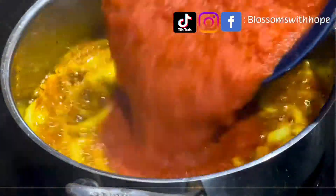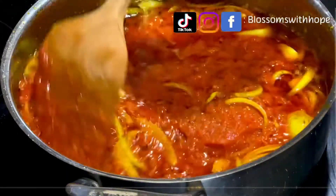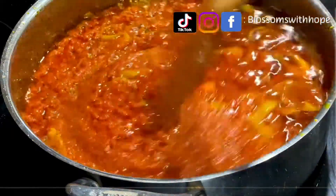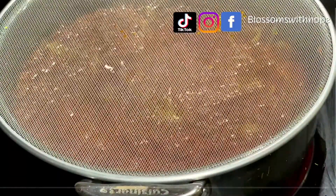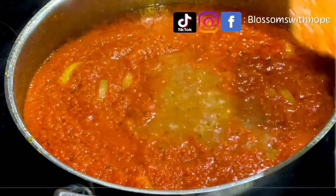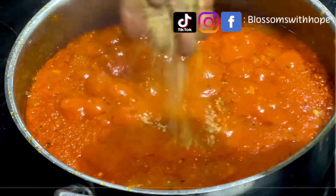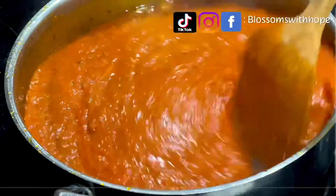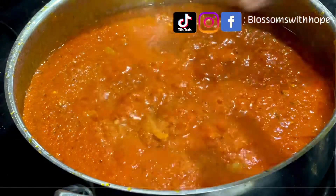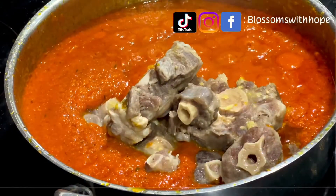My onion has been frying for the last three minutes and has softened, so I add my boiled tomatoes like so. Seven minutes later I add some beef stock. Seven minutes later I taste for salt and add another seasoning cube. I add my oxtail at this time — I want it to boil and absorb the tomato taste very well.